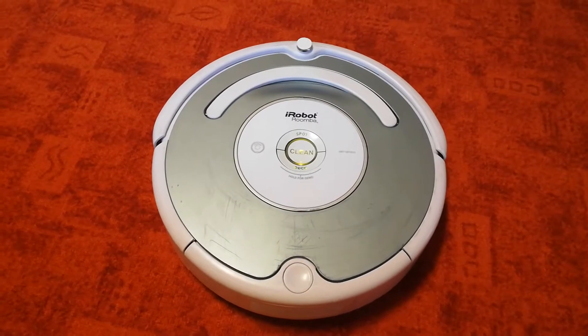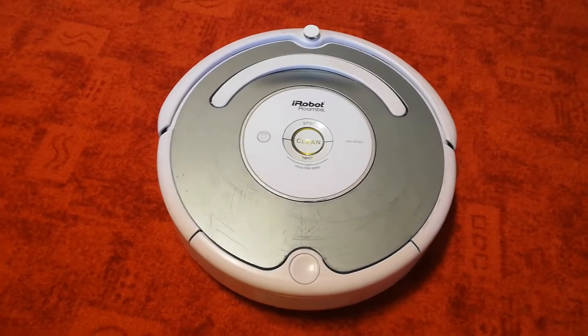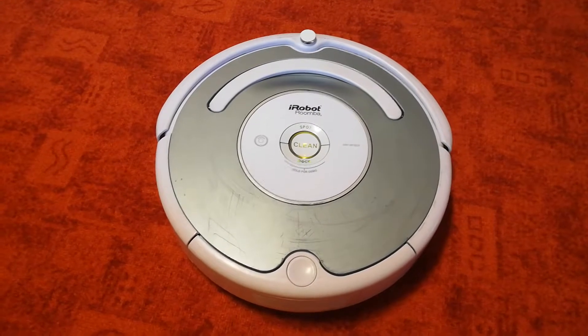Roomba's light touch bumper feature helps Roomba find its way around or even under your furniture, and lets it clean right up to the edge of any wall. Pretty cool, huh?